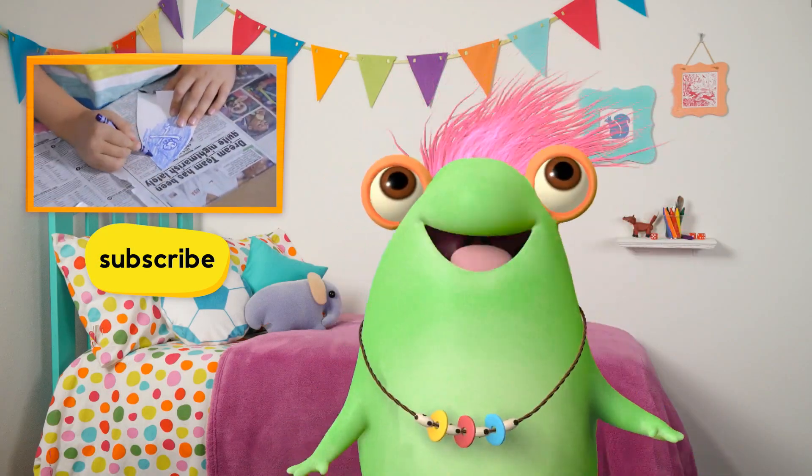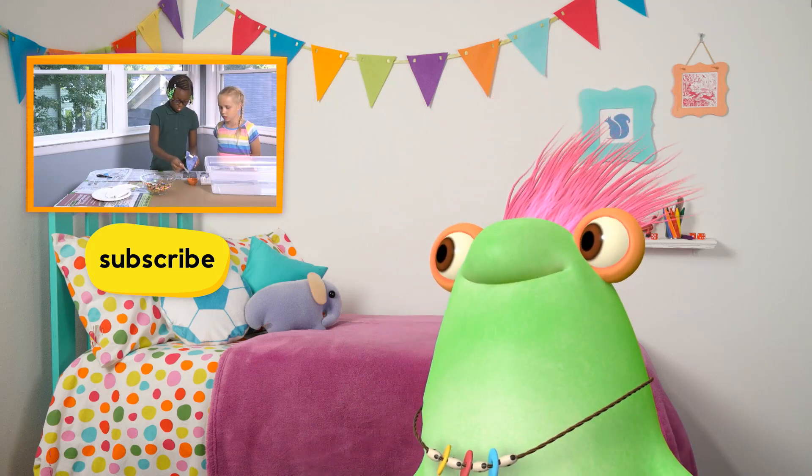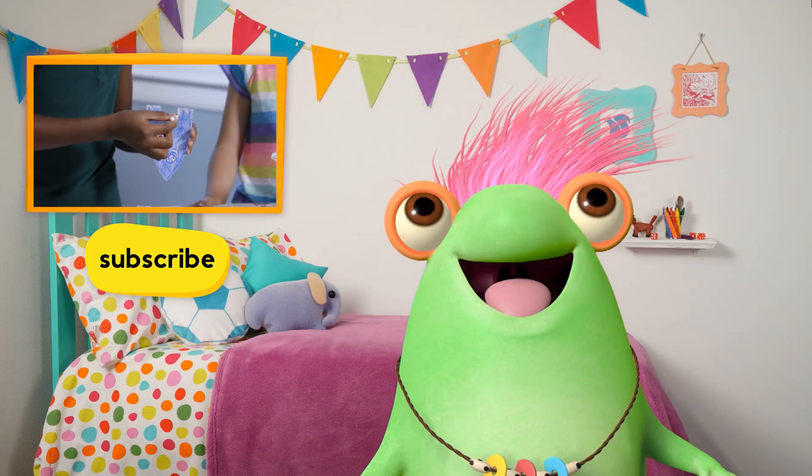Hey everyone, Marvie here. Wasn't that awesome? Click here to subscribe and get more awesome videos every week.